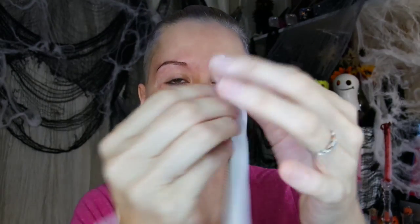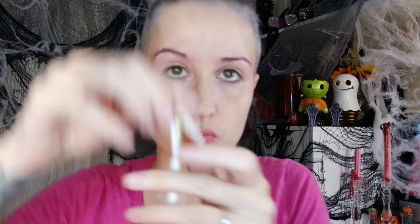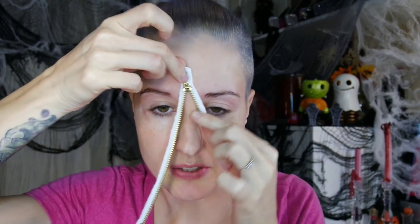The first thing you want to do is get your zipper out. This is one I got from Walmart for less than two dollars. To start, I'm just going to trim away some of the excess fabric on the sides — about half of it — so I have something that will be much easier to glue down to my face.